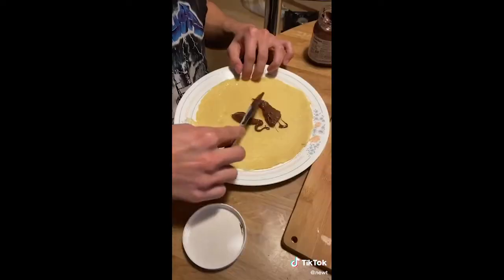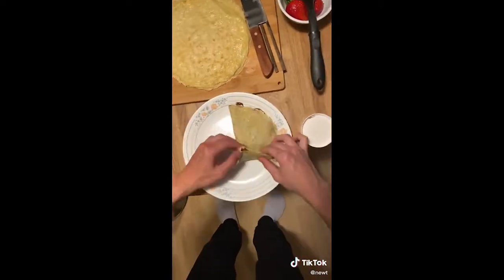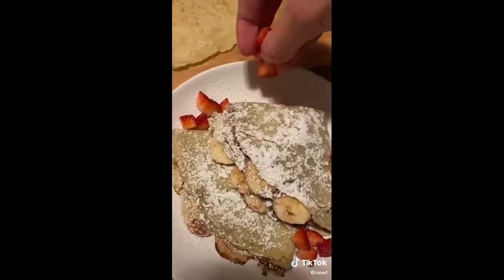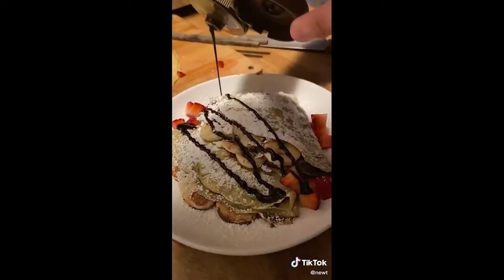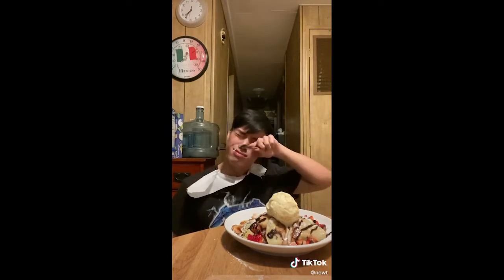My first crepe! Now from this point you could really just do whatever you want. I'm just going to fill mine up with some Nutella and bananas — and that's how you make the ugliest crepe I've ever seen in my goddamn life. Hideous! We're just going to fix that by adding powdered sugar, strawberries, chocolate syrup, and vanilla ice cream. This is hands down my favorite dessert in the entire world. Perfect for this weather, because it is getting very hot — I don't even have an AC!